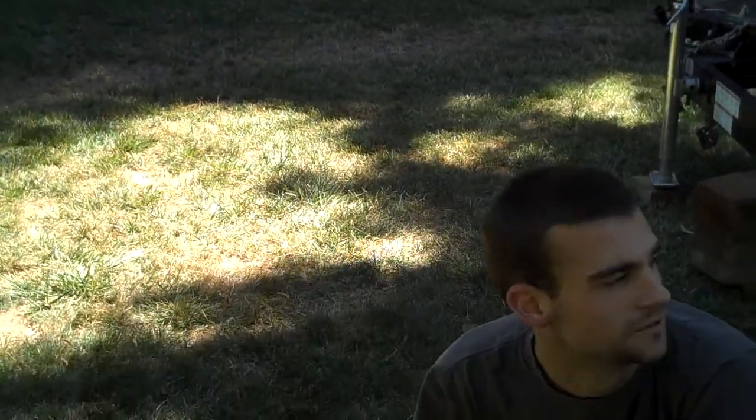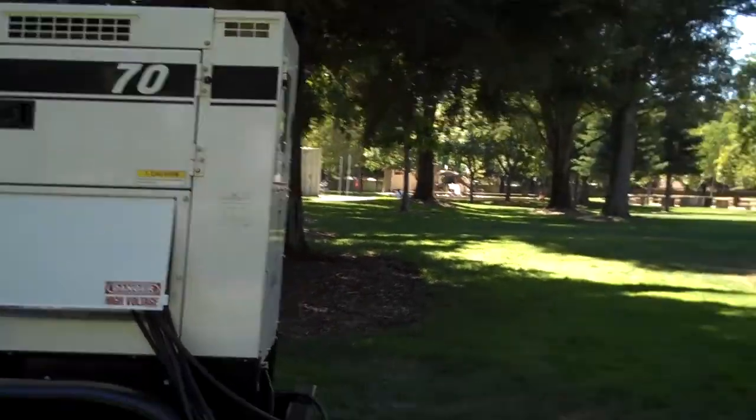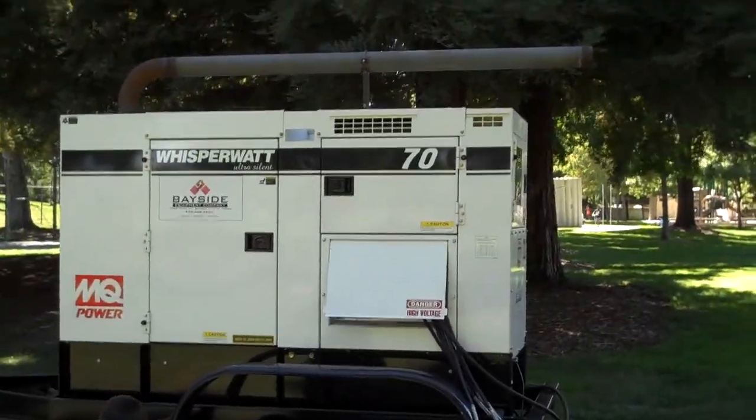It's sized for a giant — you've got to back up to see it all. Giant generator.